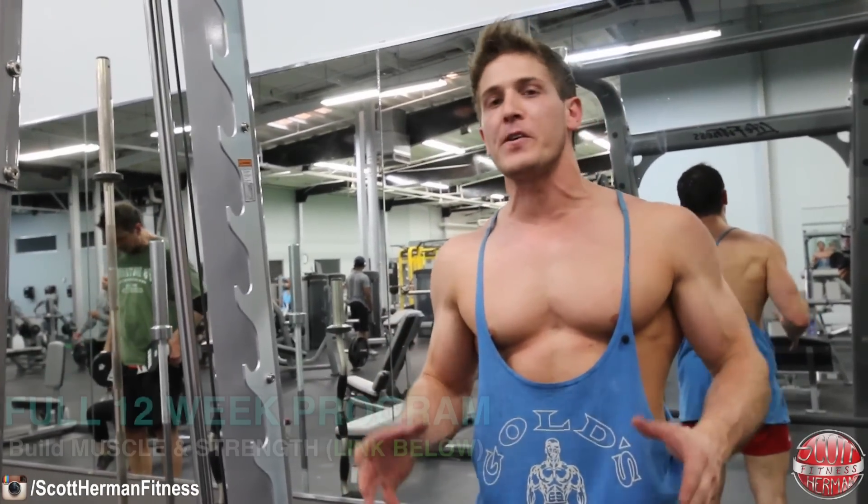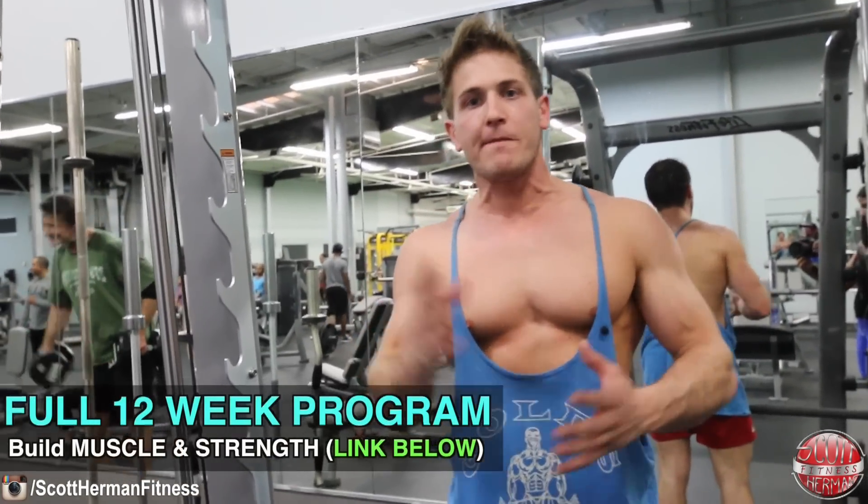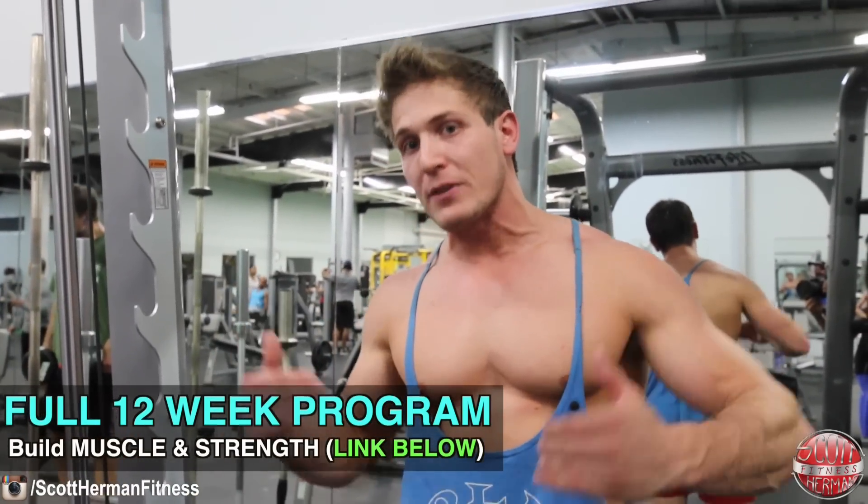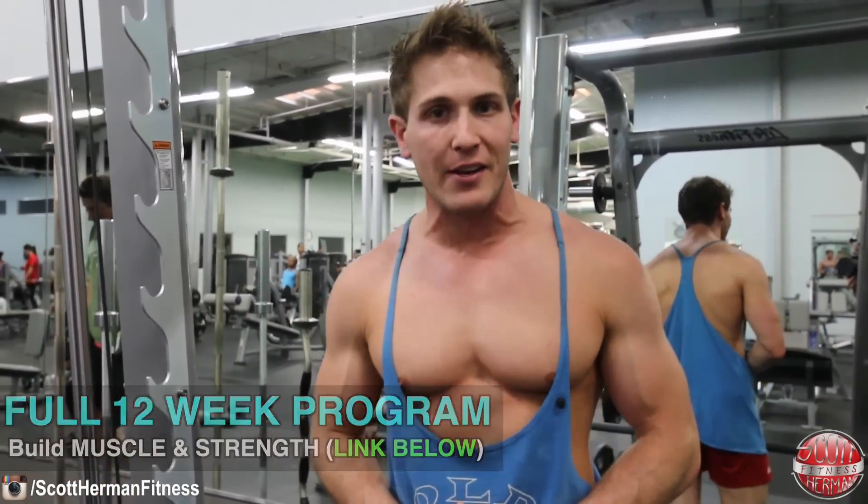Hope you guys enjoyed this video. If any of you need a full 12-week program focused on building muscle and strength, make sure you click the link in the info section below for my 12-week transformation challenge. Be sure to hit that like and subscribe button — more good stuff coming soon.